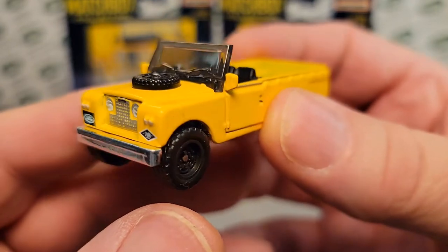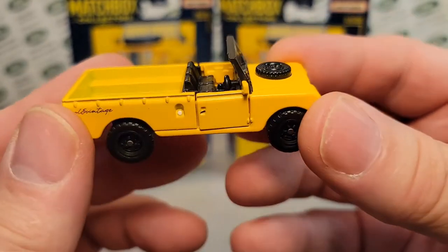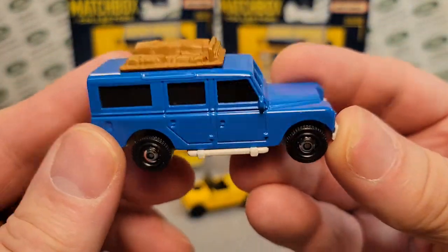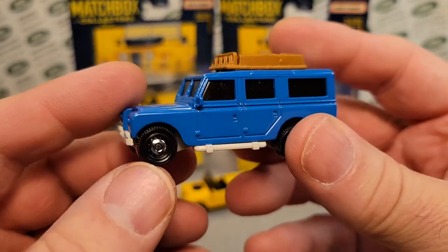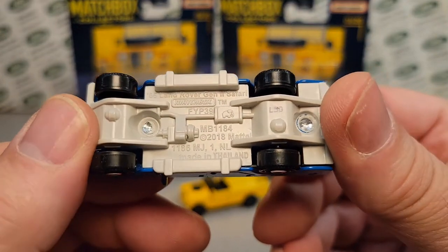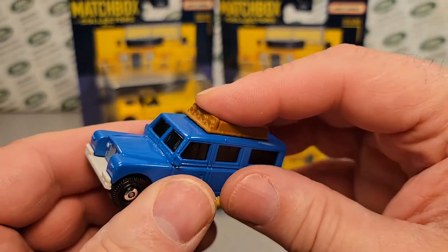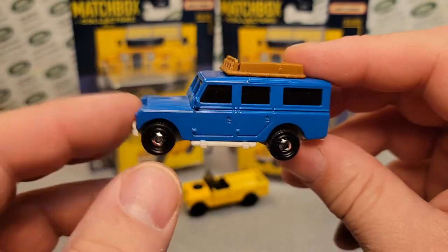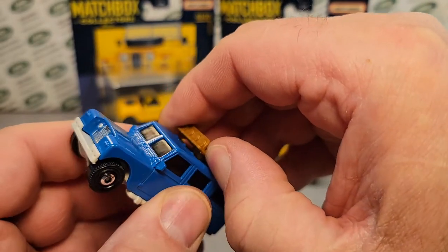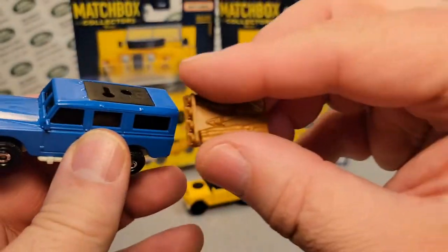1965, the Gen 2 — I don't know why they're calling it Gen 2, but maybe they're calling it Gen 2 because of this bugger. So we all remember and know this bugger, which is the redo of the 1965 Land Rover Gen 2 Safari. So this is kind of like a second generation of the first original. They added a playable component to them, and they have little parts that come off and are exchangeable.